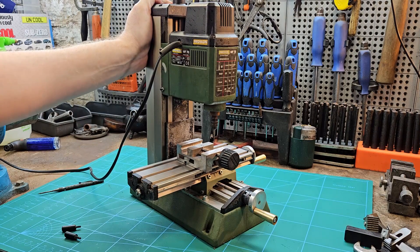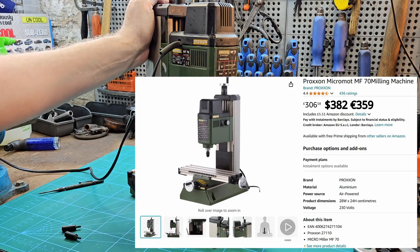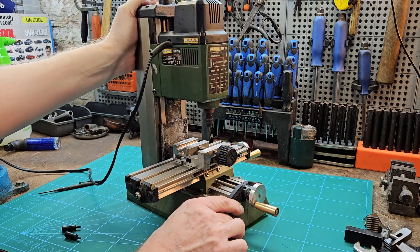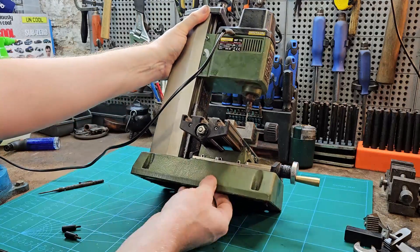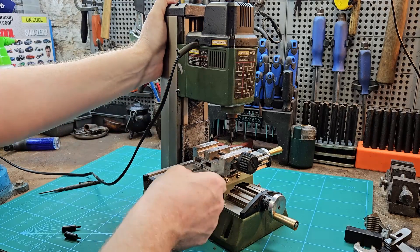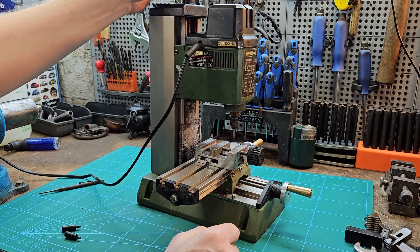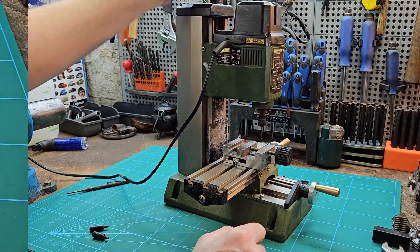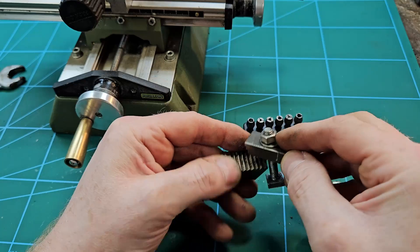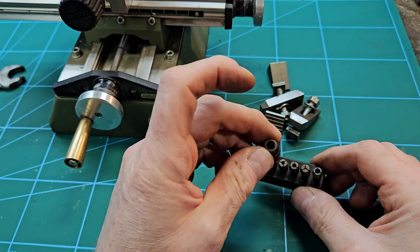I've had this MF70 about three years now, and I paid £250 for it. They're more like £300 now, but I have to say I am really impressed with it. It's such a solid piece of machinery — no flexing, good thick casting, and the ways are really nice, obviously adjustable by Gibbs. The headstock is no problem at all. When you buy it, you get clamps for holding down work, a selection of collets, and the collar.